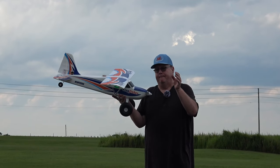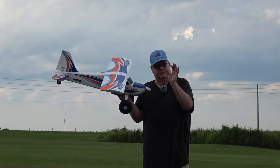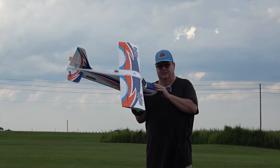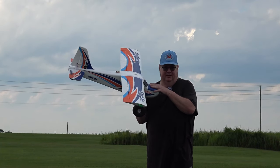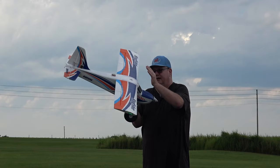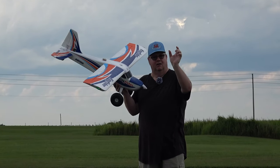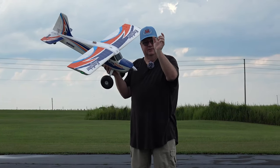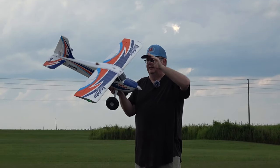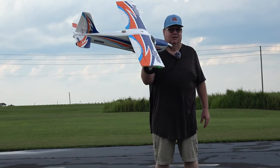You can get this at HobbyZone. I'll put a link to the purchase price in the description. As of mid-September 2023 they're sold out at HobbyZone, but they're going to get more in — Christmas is coming up. You can use my coupon code: put all-caps FGFRC in the coupon field at checkout and you'll take ten dollars off the price. It helps me out, you save some money, and you get an awesome plane.